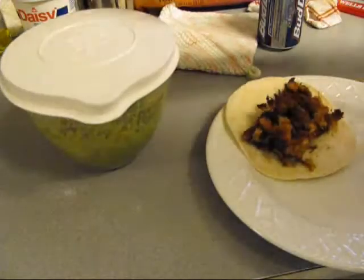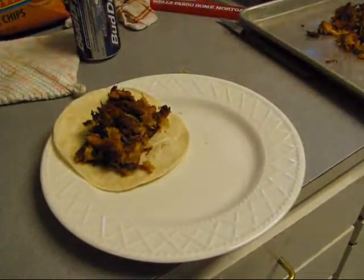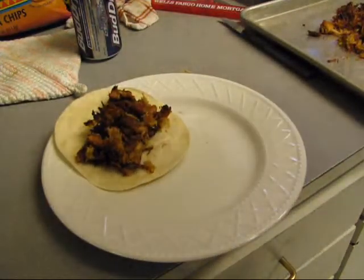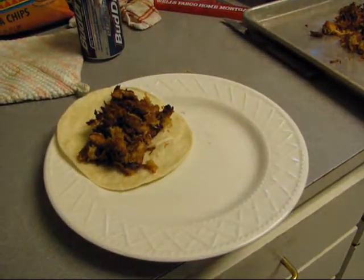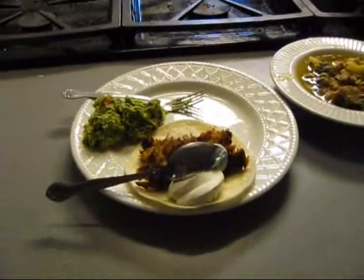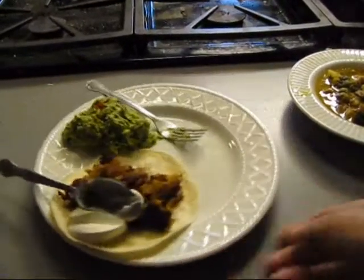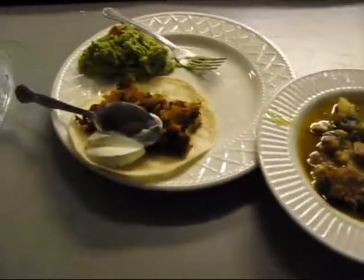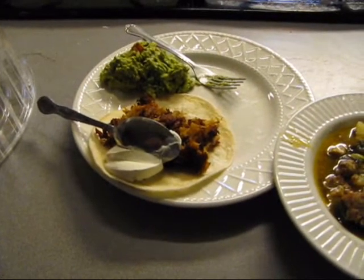We're going to go ahead and put some guacamole on the plate with some sour cream, and we're going to have them like that. There we go — stew and carnitas with cacamole.